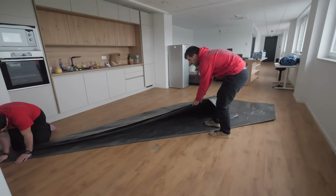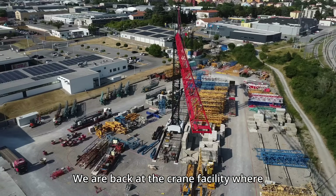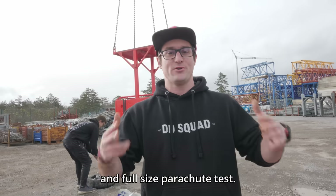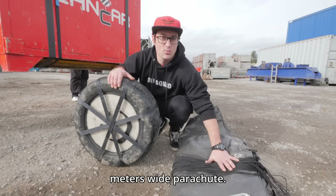Build a whole new parachute but this time five times bigger and do a proper full scale test. We are back at the crane facility where we've done a couple of projects and we're gonna do a full weight and full size parachute test. For today's test we're gonna use our 80 kilo Mr. Goodride and our 6 meters wide parachute.